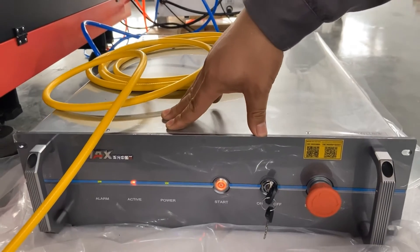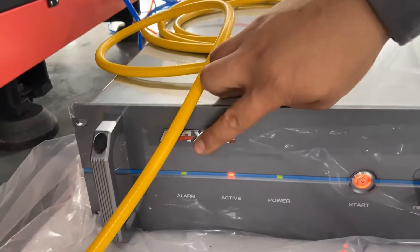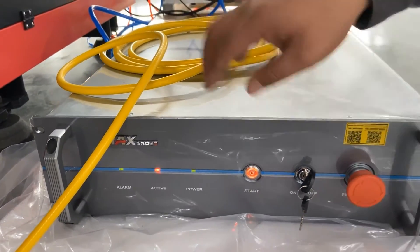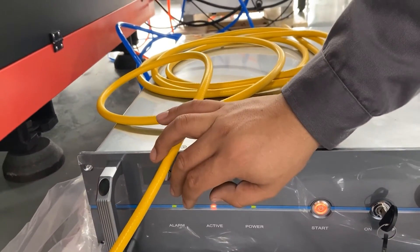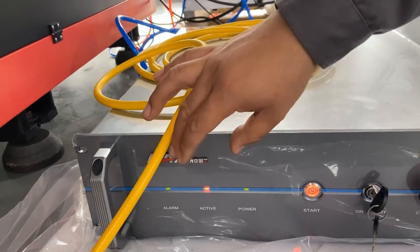For Max Photonics lasers, the normal status should be like this: green light for alarm, red light for active, green light for power, and red light for the start button. If there is a red light for alarm, that means there is an alarm. We need to get into the G3 monitor to check the alarms and find the solutions.